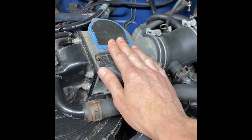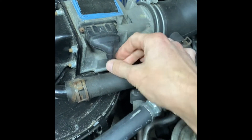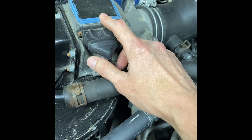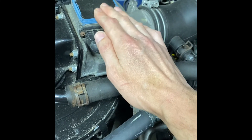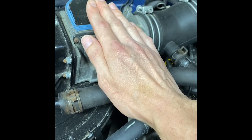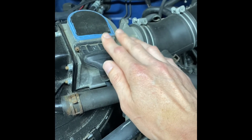Another area to look at is the airflow meter. That definitely gets old — this wiring here gets brittle and the fine spade connectors in here get old and can get buggy. Sometimes people open this up and try to mess with it for some sort of performance or tuning purposes, but you really just don't want to mess with this thing, especially now that it's 34 years old — you're just asking for trouble.